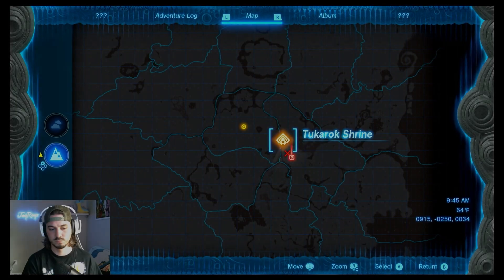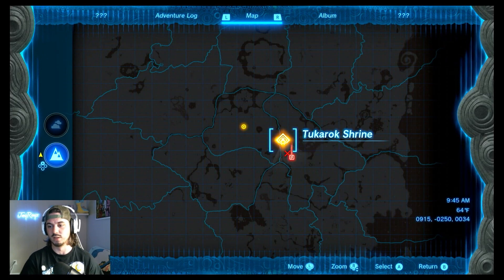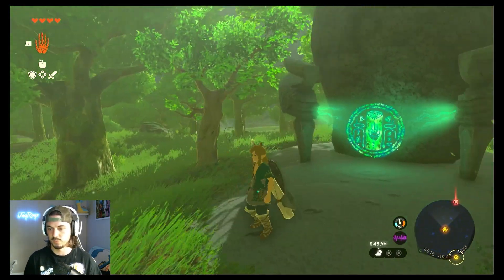What's up? I'm just going to do a quick walkthrough video of the Tukorok Shrine on Legend of Zelda Tears of the Kingdom. We're going to do a walkthrough of the Tukorok Shrine. Here's the location, here's what it looks like on the outside.